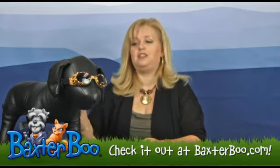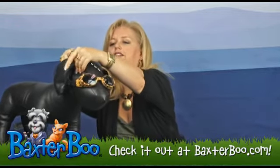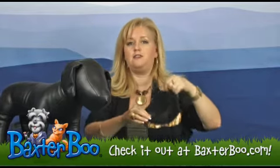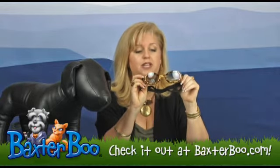And not only do they make your dog look very cute and very cool, but they are important for protecting your dog's eyes from harmful UV rays, flying debris and dryness from being in the wind.